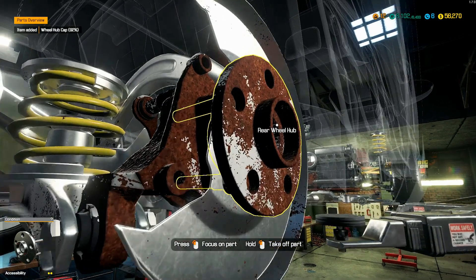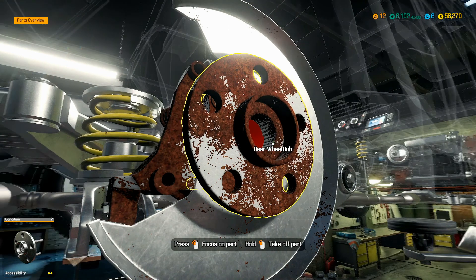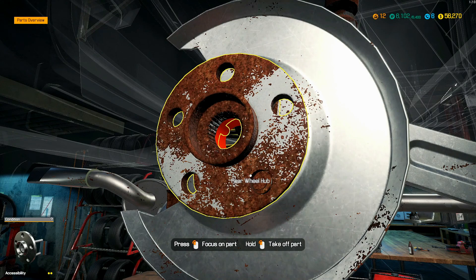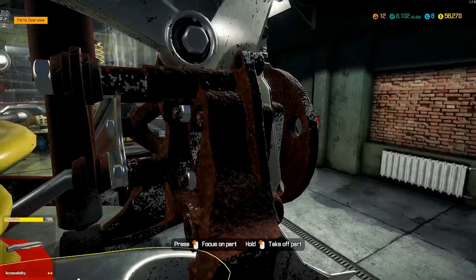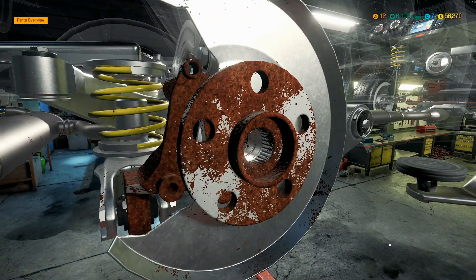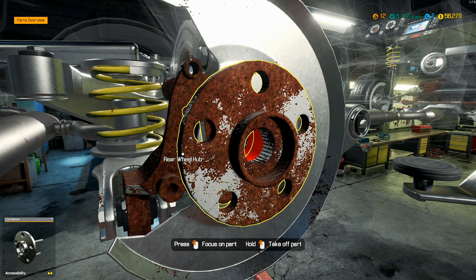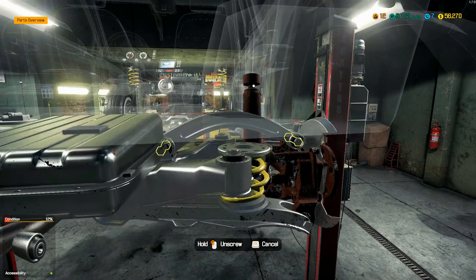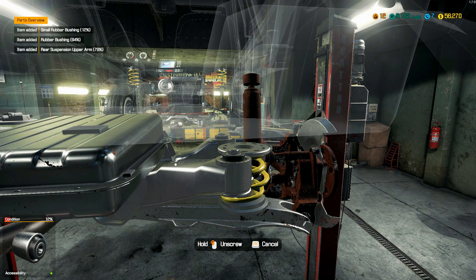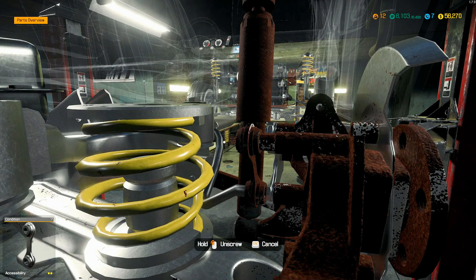Let me try to take the bearing out. Oh no, I can't take it out. What am I missing here — what's supposed to come off? I think it's a bearing but I'm not sure where it is. Rear wheel hub — I guess all this has to come off first.